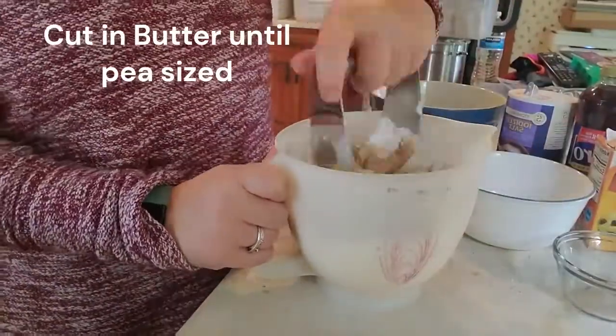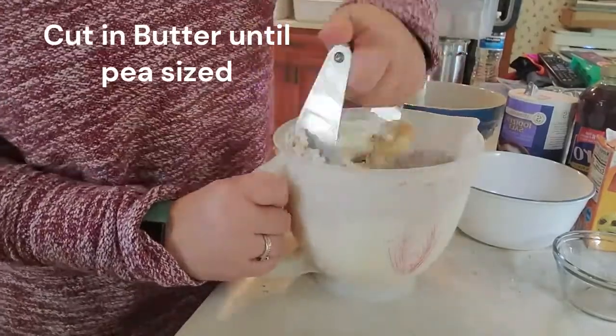Once you have the butter about pea sized, we're going to take out one cup of that mixture and set it to the side. We're going to use it to top the pies at the end.